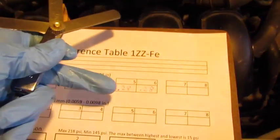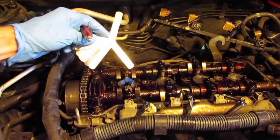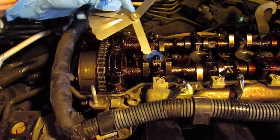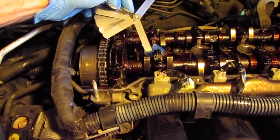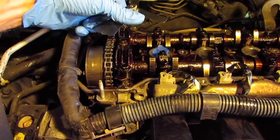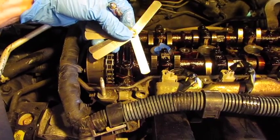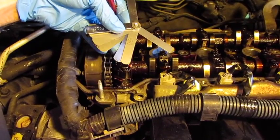I go back to my sheet and make an entry for the findings. While the exhaust lobe was pointed up on cylinder 3, the intake lobe on cylinder 1 was also pointed up, so I've checked the intake tolerances on cylinder 1. When using the feeler gauge, be careful — the thinner blades can be very sharp and cause basically a paper cut. Move them slowly, take your time, and wipe off the blades to keep any crud or oil from collecting in your gauge.